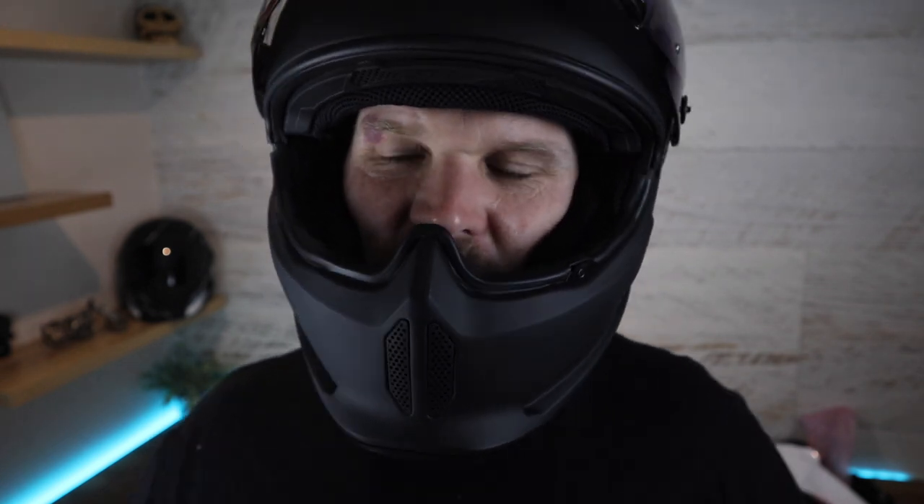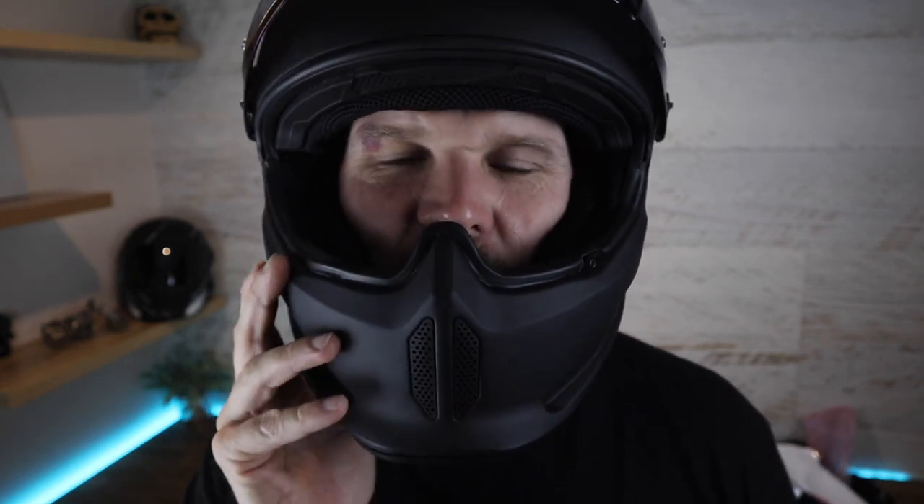It definitely smells new, but the best way I can describe the liner fabric — you know when you go to a furniture store and sit in a really nice couch and you feel the fabric and it just feels quality? That's the only way I can explain it. Whatever fabric they've used just feels really top-notch quality and it's comfortable as heck.